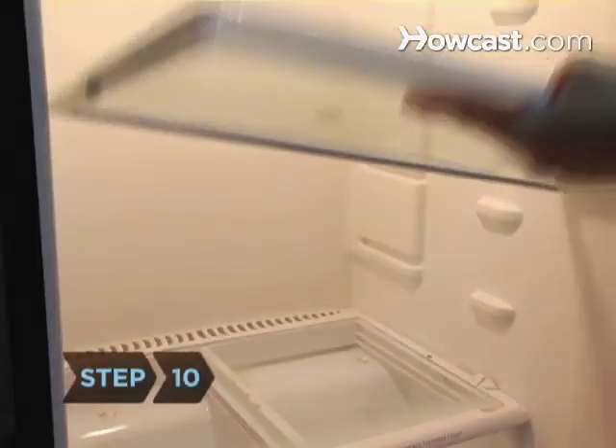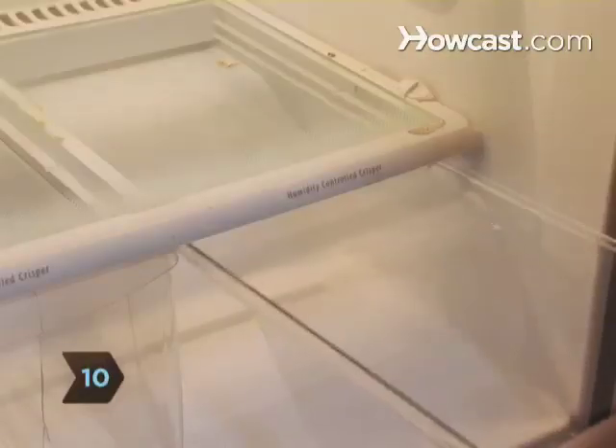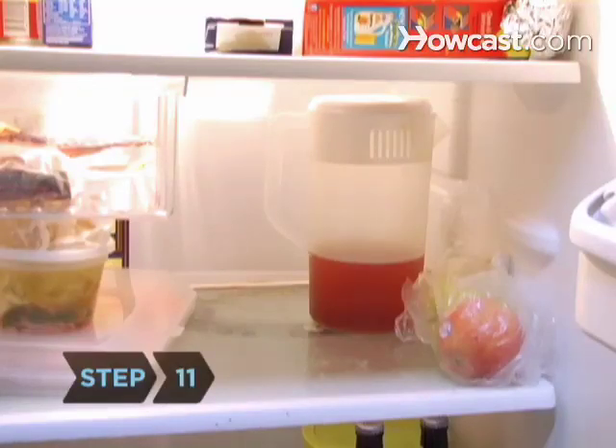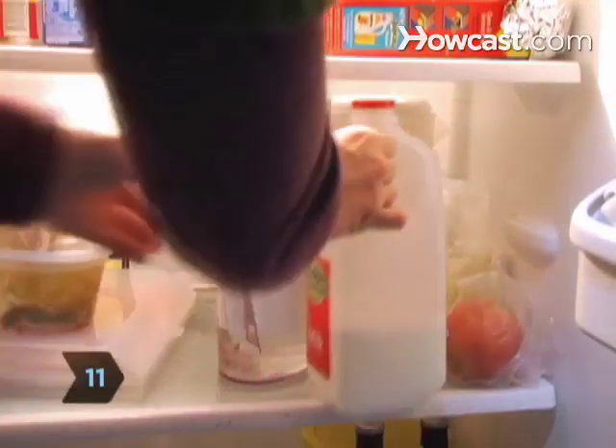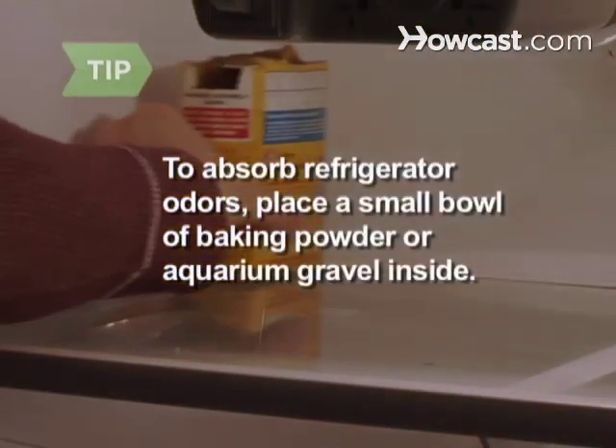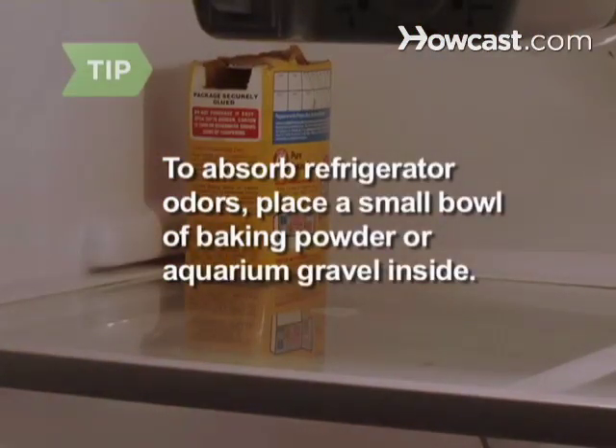Step 10. Replace the shelves, bins, and any other refrigerator parts you removed. Step 11. Return your edible items to their proper spots inside your now sparkling fridge. To absorb odors, place a small bowl of baking powder or aquarium gravel inside.